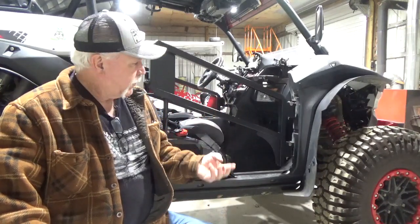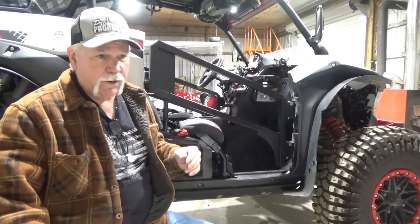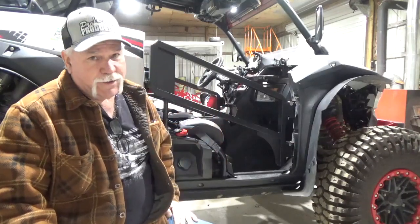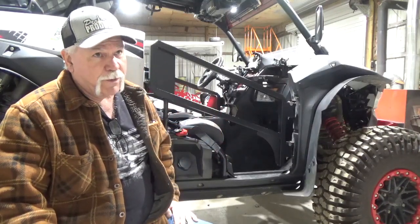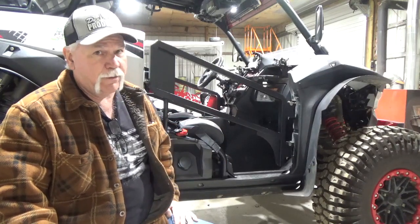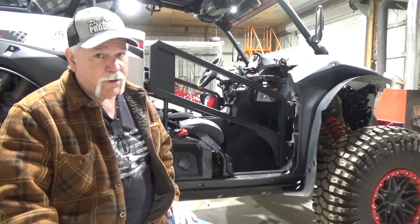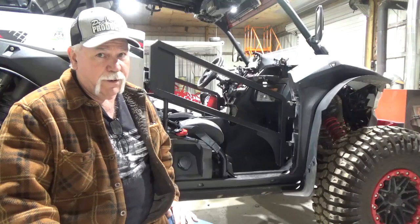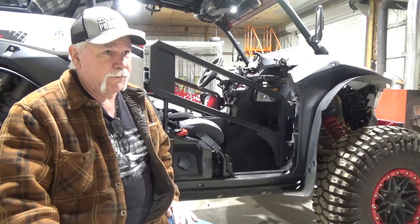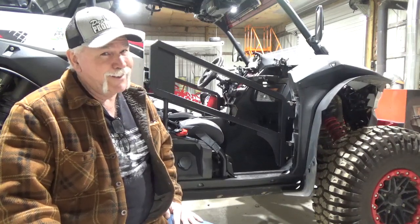I actually have three products — actually four, but even more than that. These doors are getting released. We're getting a load of steel probably midweek. We have all the fixtures built and ready to go. This is on a pre-order, so you get a discounted price on the website. We already have a list and we're going to fill those first. Right now the lead time is at least two weeks.